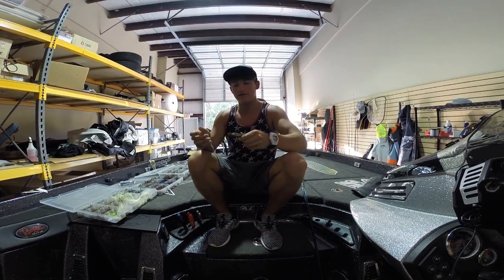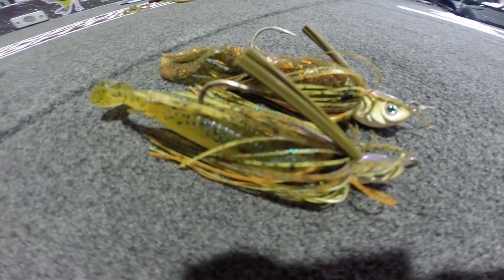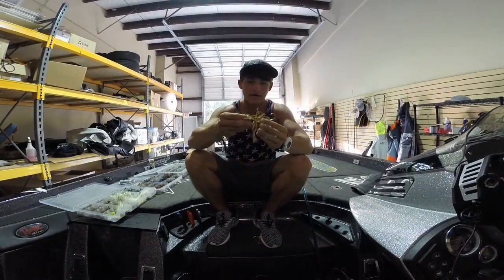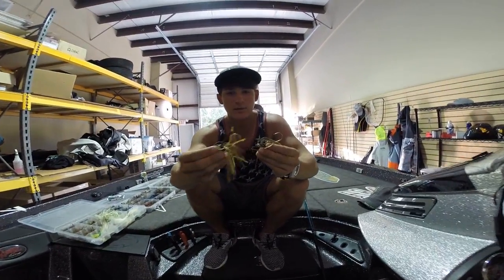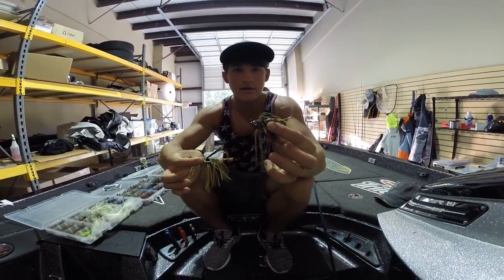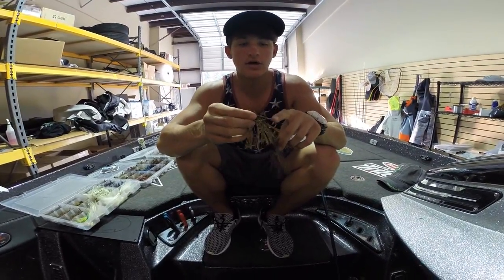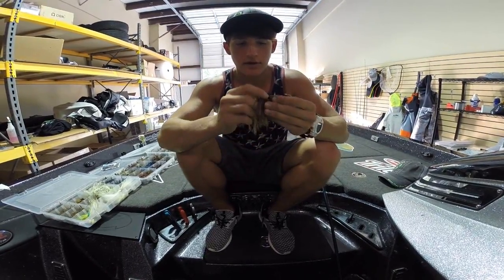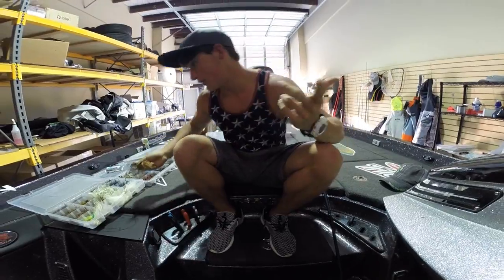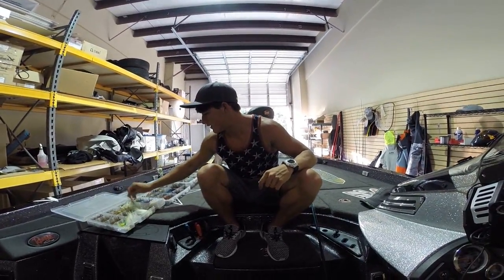Here's a few colors I'll throw up on the screen. Just a little green pumpkin one right there, and there's a little bluegill pattern. All these play a role. As you can tell, this one has a weed guard and this one doesn't. Say you're throwing it more in grass and you don't want to get too hung up — you would throw the one with the weed guard. Simple, different things like that can make a big difference.